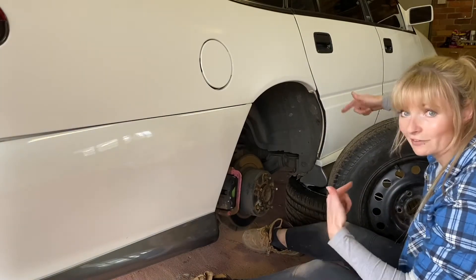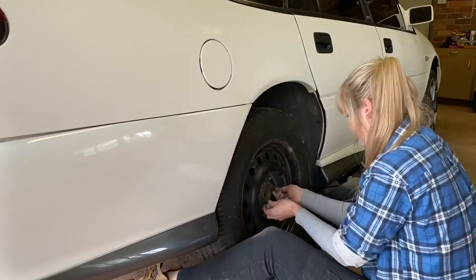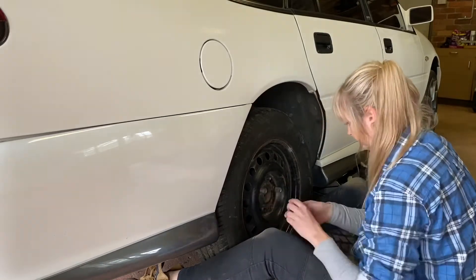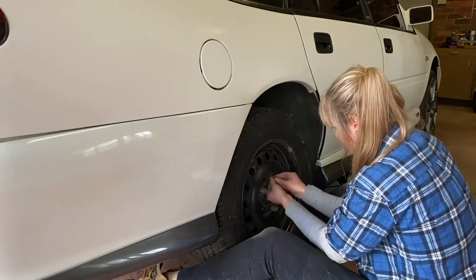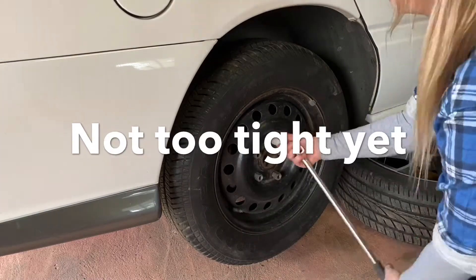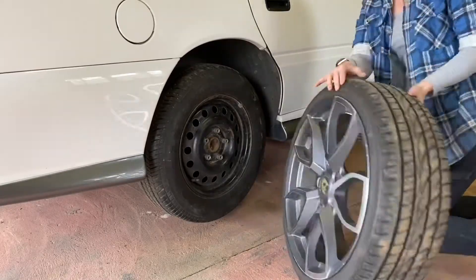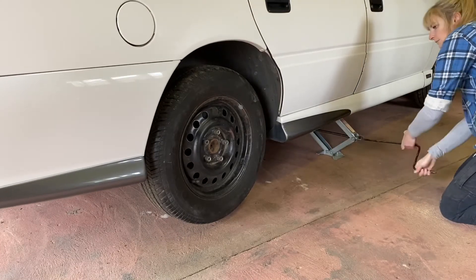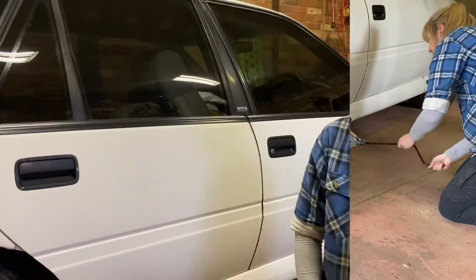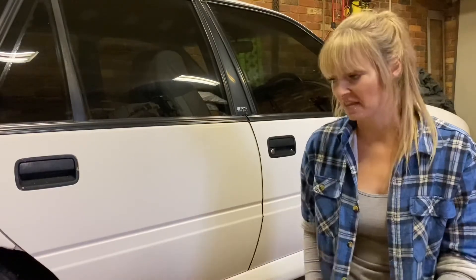So now do the whole thing again, but in reverse. You want to tighten the nuts in a star pattern. Once you've got the car back on the ground, take your tyre iron and tighten the crap out of those wheel nuts. That's it, you're done. Now nothing says I've made poor choices in life more than some dickhead bogan trying to do a burnout in their own garage.